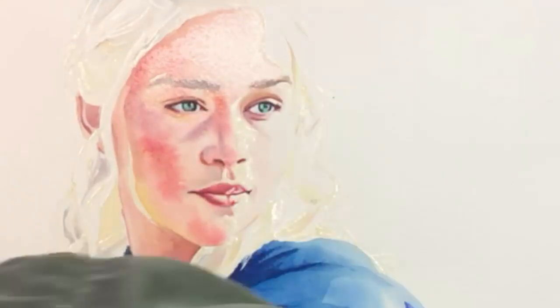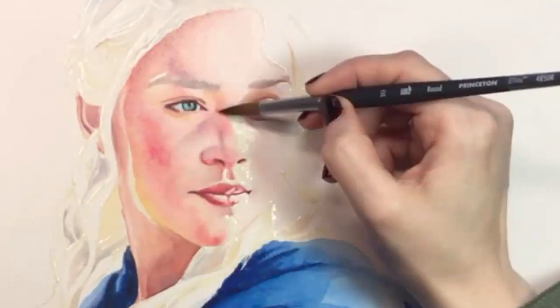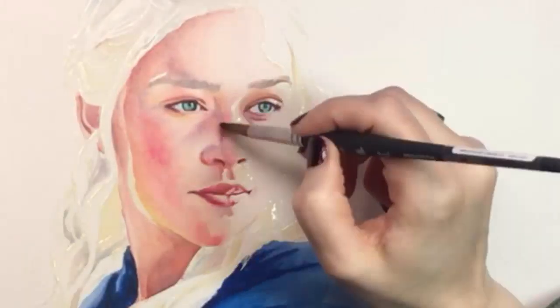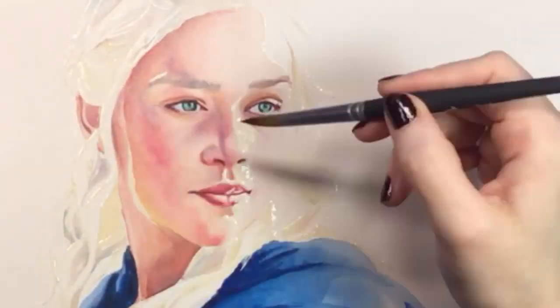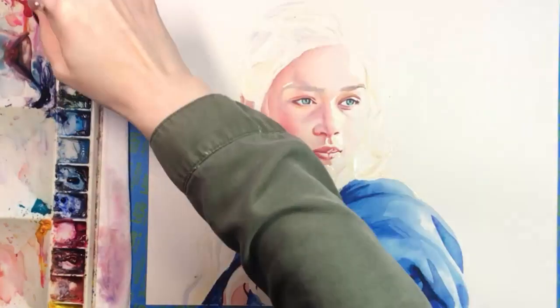I just intensified the colors on her neck and I'm doing the same with her face. I flooded it with plain water and dropped in another round of color. The water will help the paint spread out in a smooth way that mimics skin. Also, it will fade a bit as it dries.